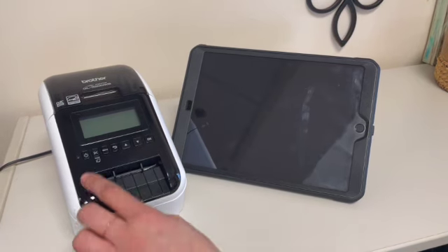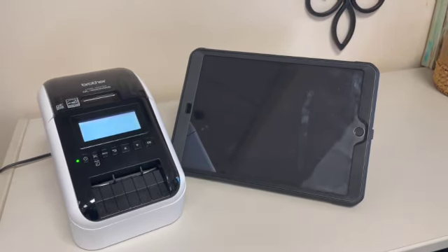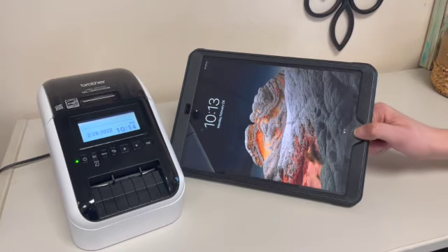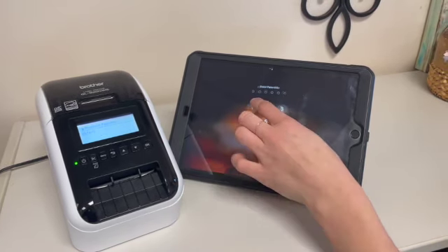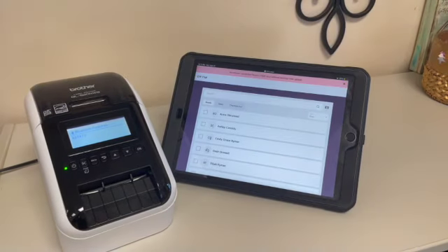The first thing you'll need to do is make sure everything is turned on. The printer has to be plugged in, then press the power button. The iPad should be charged by the time you get here, and the password is 0-3-3-3-3-3. It should pull you up to the check-in page.